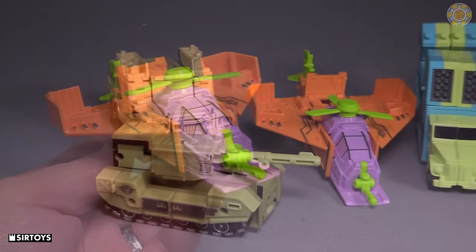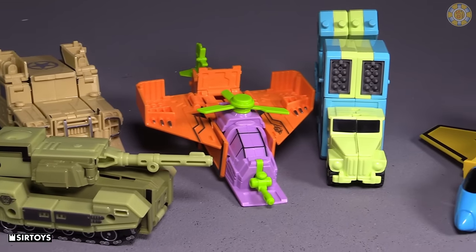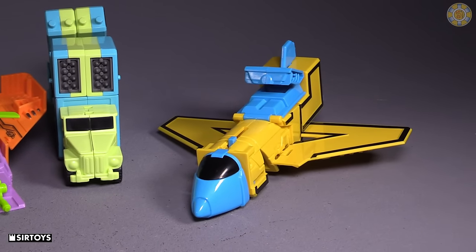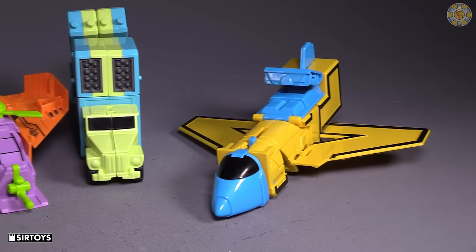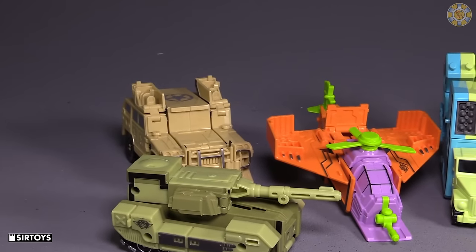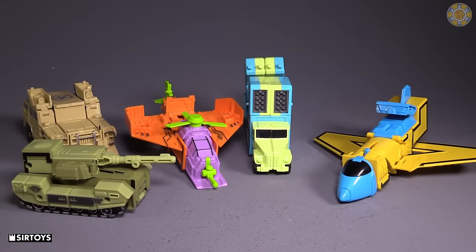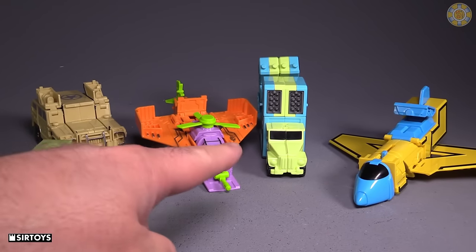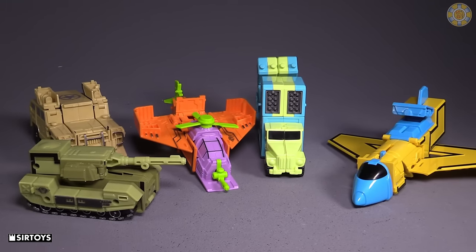Now this first batch is obviously military vehicles, and the second batch is as well. It works — we've got a plane, a missile truck, a helicopter, a tank, and a jeep. Wait — military: missile truck, helicopter, jeep, tank, plane. Huh.